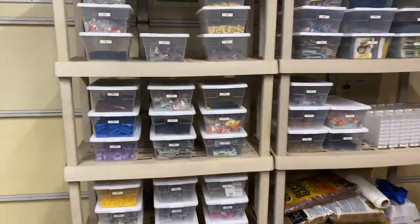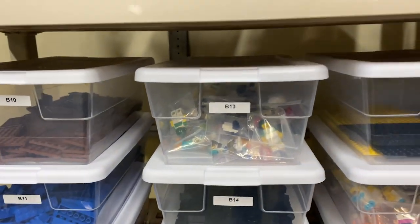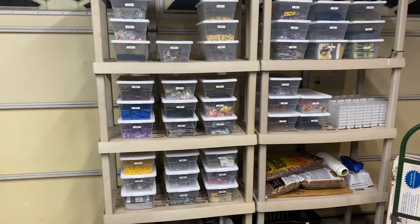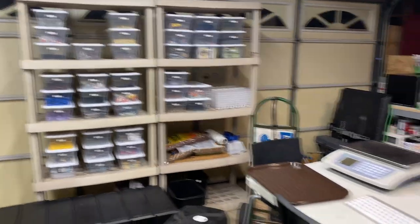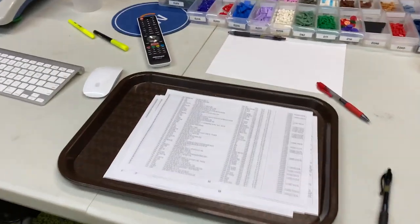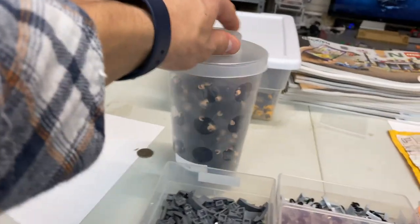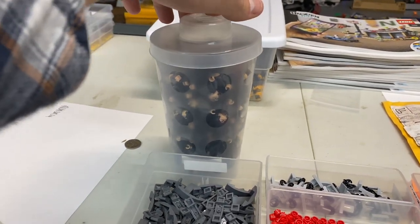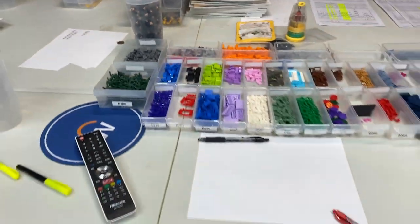I also had some errors over here in the bins, mostly with minifigs being listed as only two of them when we actually have three. So it's good to get minifigs listed if you have a certain quantity. For whatever reason, these Harry Potters have been in the cup — we have like 60 something of these guys, and those weren't listed either. So I don't know what happened there.